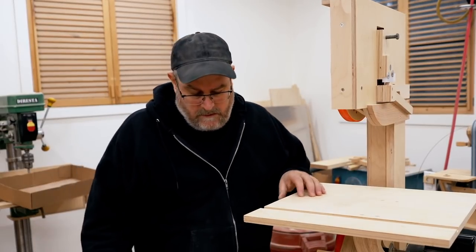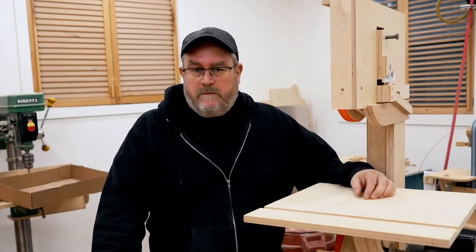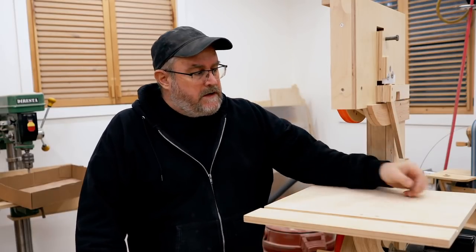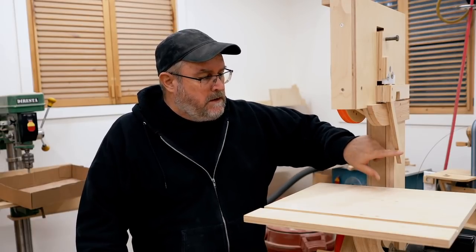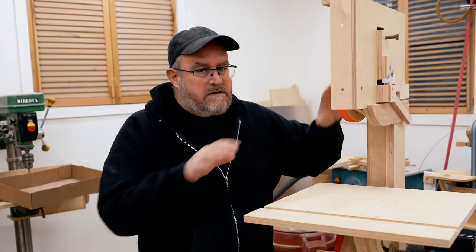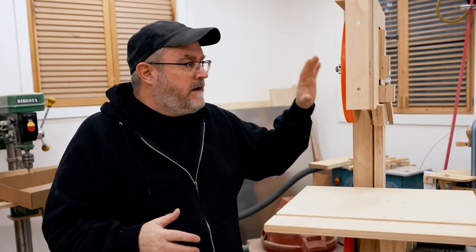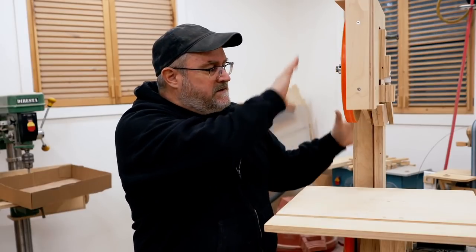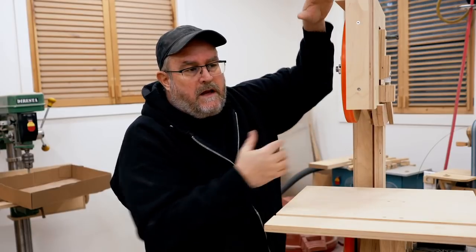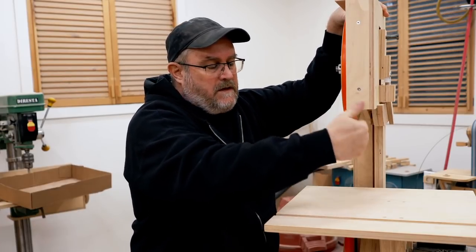It's Sunday morning and I just released video number three on the bandsaw build, where I showed making the quick release tensioner and also adding strength to the upper part of the frame. If it wasn't clear in that video, the post is not twisting — nothing else here is twisting except this part on the front, and the reason that's an issue is the blade guide that comes down.